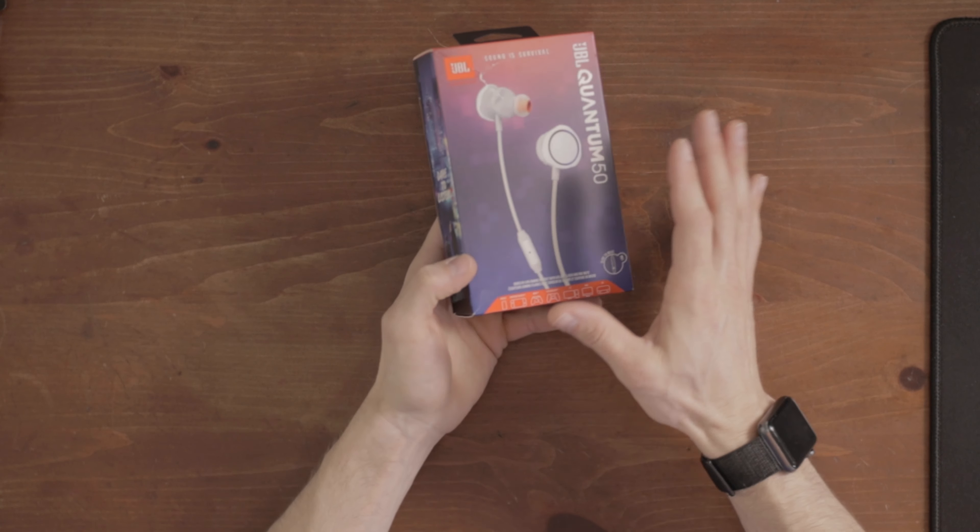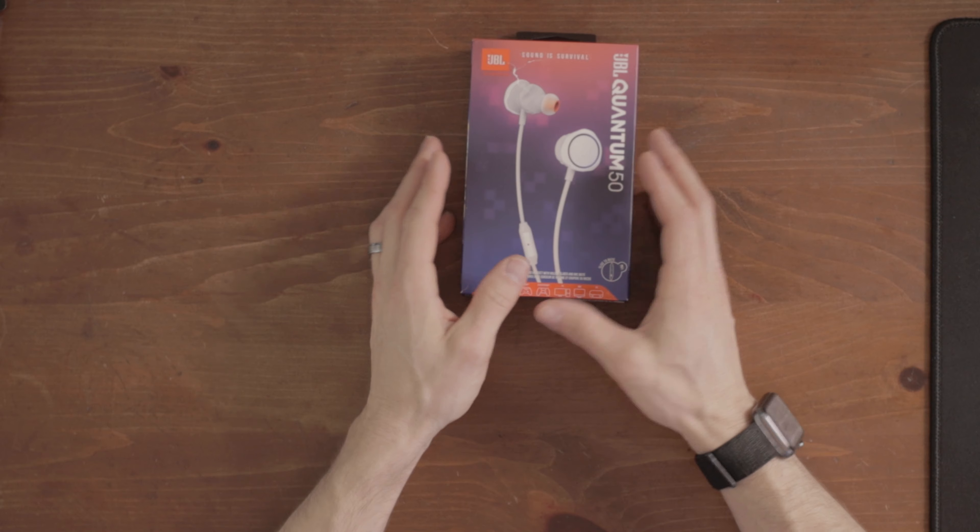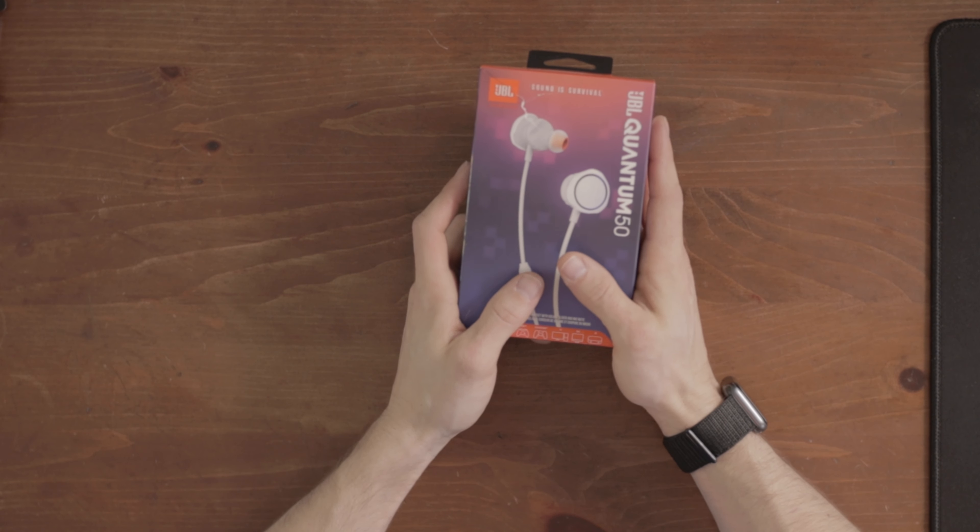I'm still searching for the perfect gaming earbuds, but maybe today is the day. These are the JBL Quantum 50, and if you saw my review of the JBL Quantum 100s I did a couple weeks ago, I was thoroughly impressed. If you want to see the other earbuds I've reviewed so far, I'll have the playlist linked right up here.